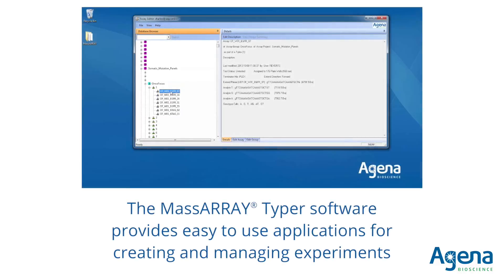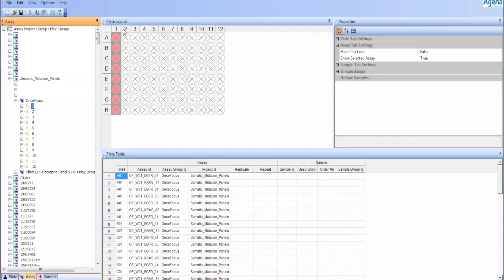Once the extension products are ready for analysis, the experiment can be set up via plate editor in the MassARRAY Typer software. Assays and samples are easily added to the plate, and all assay design files are stored in the MassARRAY database for future use.